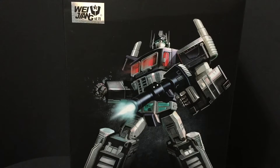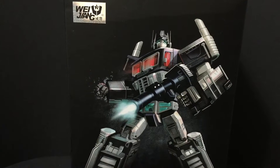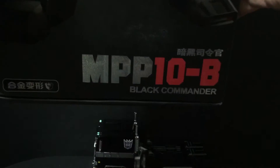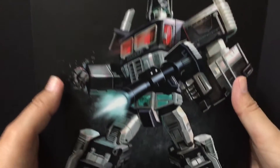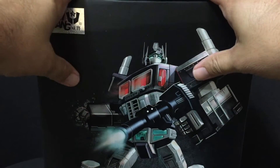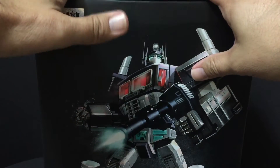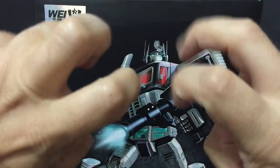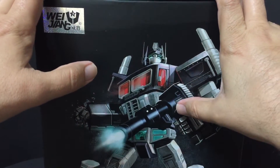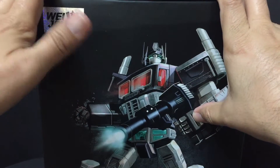Hello, YouTube land, and welcome to another edition of Jeff's Toy Reviews. I am Jeff, and this is Y-Zhang MPP-10-B, the Black Commander. This is Y-Zhang's take on Masterpiece Nemesis Prime by Takara Tomy. This is a knockoff — and I put that in quotes — because it's hard to be a knockoff when all they did was take a great figure and then just improve on it.